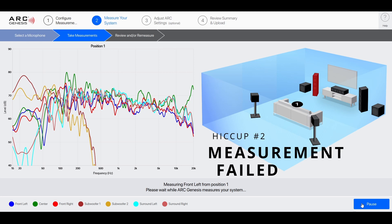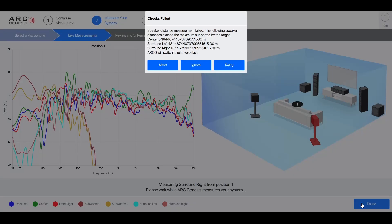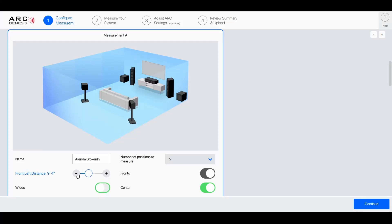After this, ARC does the distances — and this is where I ran into my second hiccup. It stated that the distance measurement failed. I clicked retry two more times but kept getting the same error. I hadn't heard of this before, and the only thing I could think of was that I hadn't put in the actual distance in the initial prompt. In this version, you now have to input the distance for your front left speaker. I honestly thought it was optional, so I hadn't entered it. I restarted and this time put in the front left distance, and the distance portion went through.